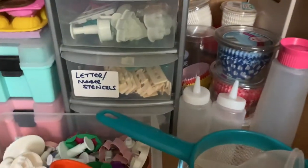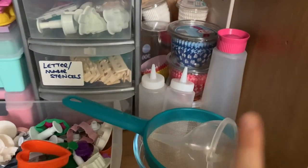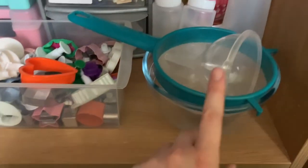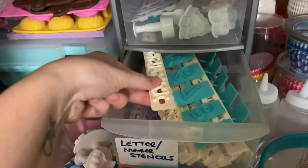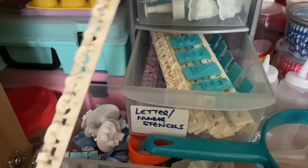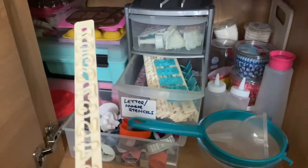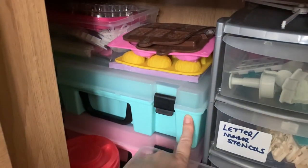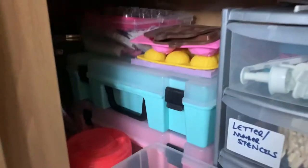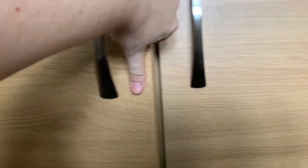Below, I've got all my cupcake cases at the back, some squeeze bottles — I use this for my simple syrup. I have separate bowls and sieves, all my small cutters, and in here I've got my tappets and letter/number stencils. Then I've got piping tips and piping bags, embossers, chocolate moulds that go right back into the depths, and behind here I've got my airbrush. So those are my two cupboards.